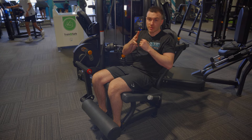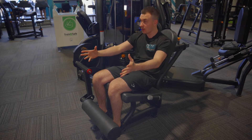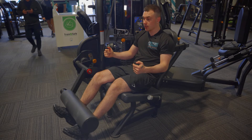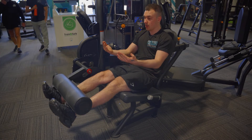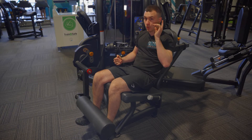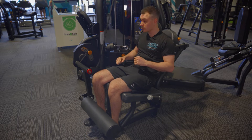For the tempo, let's say I programmed you a three-one. That means go up for three, down for one — so: one, two, three, lower; one, two, three, lower. The whole time I'm in control of the weight — I'm not letting it stack every time.